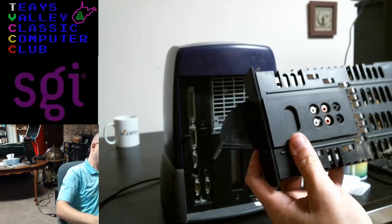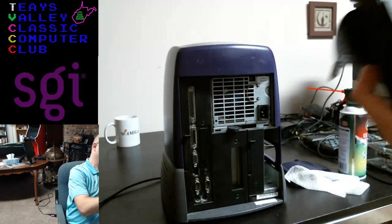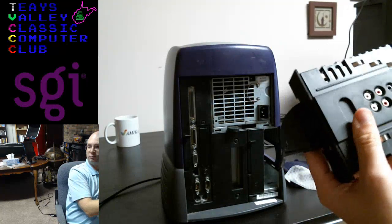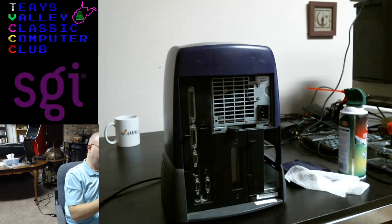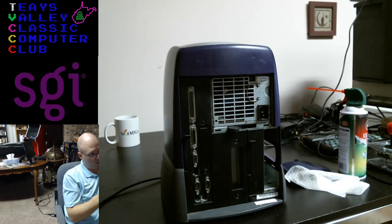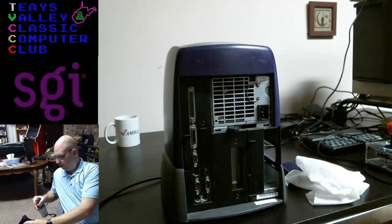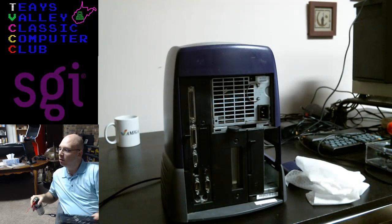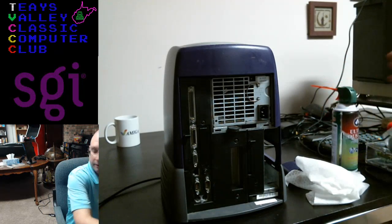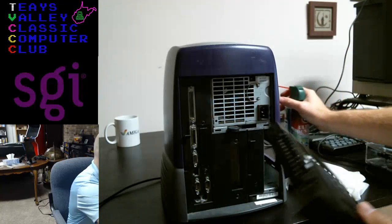This is going to need some dusting with this brush to get the big stuff out, and then we'll give it a spray with the compressed air. It's still very clean — this is a bespoke, Silicon Graphics branded card, not a third-party card. I'll give it a quick dust and a little spray inside, then slide it back in.